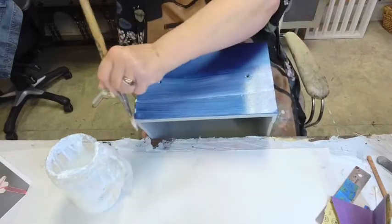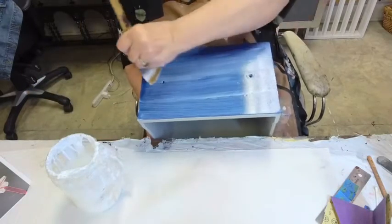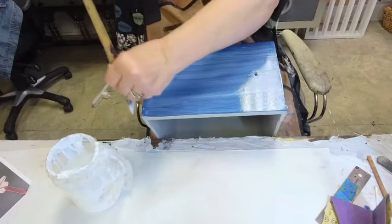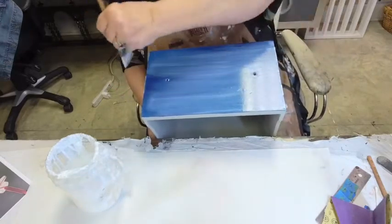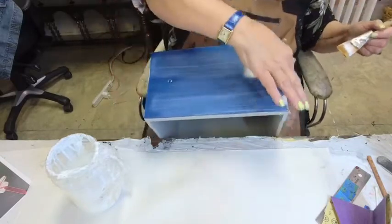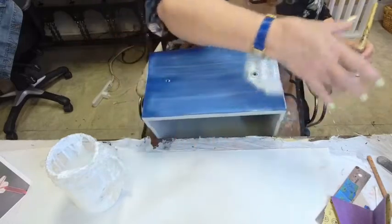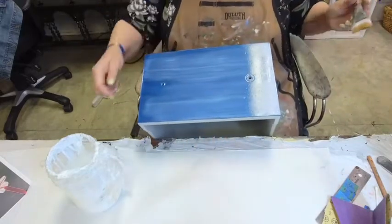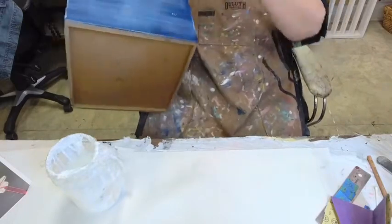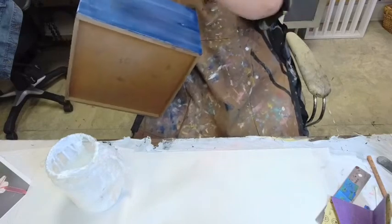I know this is not the glamorous part of foiling — everybody loves to watch the foil release — but this is important. All the steps make for the great final finish. Full strokes across the entire drawer, no dabbing, no brush marks falling into the middle of the drawer. I clean off my edges just to make sure there's nothing left that shouldn't be there. I don't want an adhesive ridge anywhere because that shows up in the final finish.